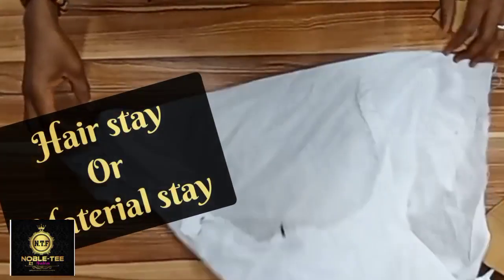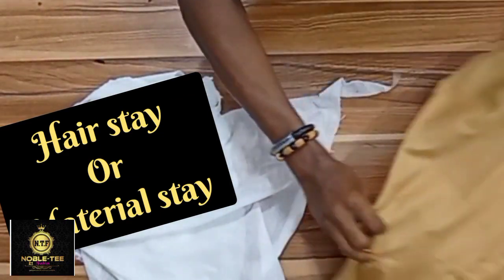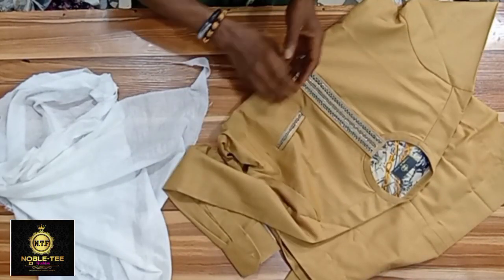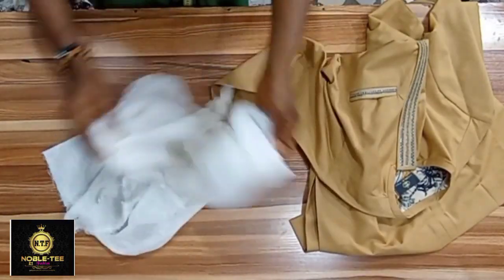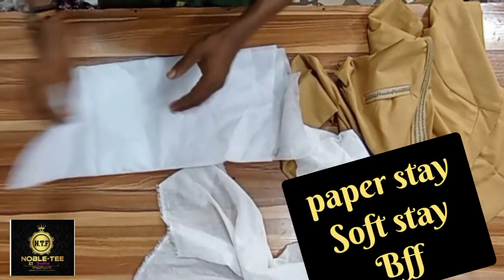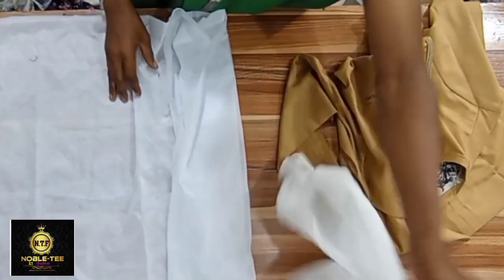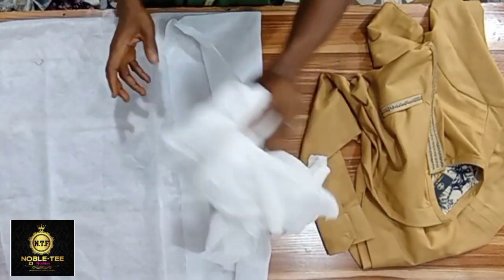The next thing is the ST. This is a ST — you use this for the back of the senator dress, for the pocket, or for any pattern on the dress. In case you don't have access to this ST in your area, you can use a paper stay — also called BBF or soft gum stay. It serves the same purpose, but the ST is much better than the paper stay.